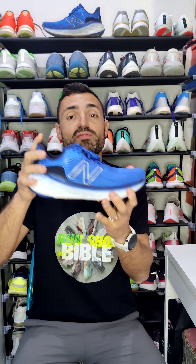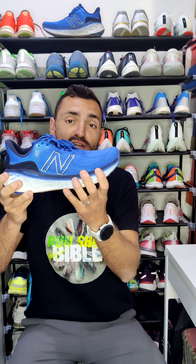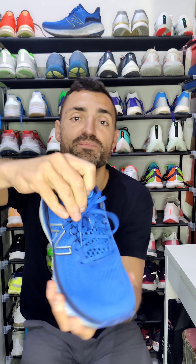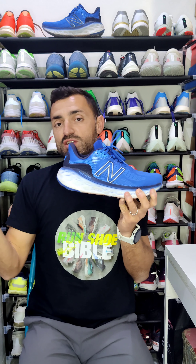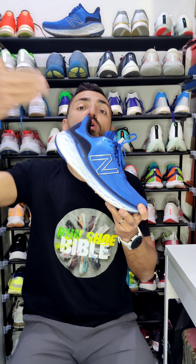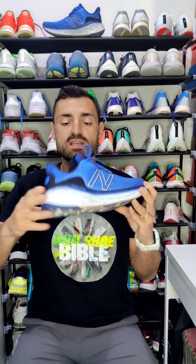I can say that this is the most cushioned slow-run shoe in the forefoot, and even at the back. With that low drop, the forefoot has 34mm of fresh foam — the majority of running shoes don't even have 34mm at the back, let alone in the front. As the name suggests, 'More' means more of the 1080 — New Balance's daily trainer — and more means more fresh foam.